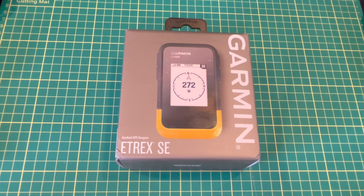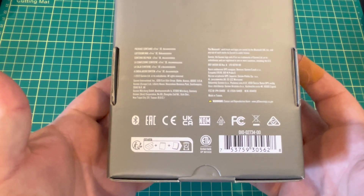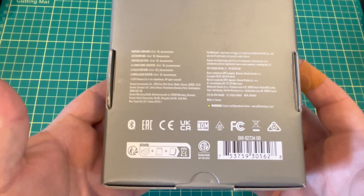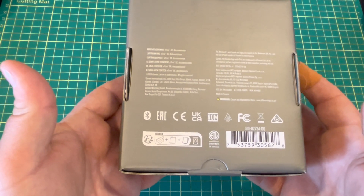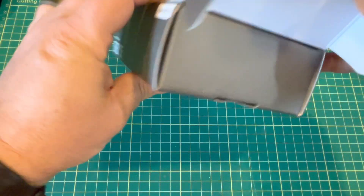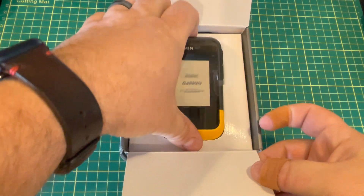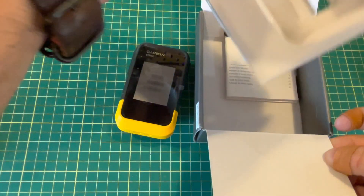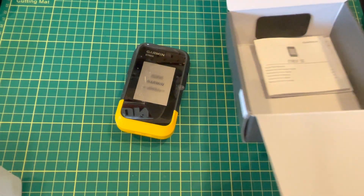A lot of people use smartphones and apps, but there's still a valid use for a dedicated GPS. Looking at the box, we have a Bluetooth icon for pairing with a smartphone, Garmin Explorer, geocaching, and notifications. Notice there's no Wi-Fi and no ANT+ — meaning you probably can't use this as an inReach remote. Opening the box, we have the device itself, nice and small — one of the benefits of the Etrex line. No cable, no clips, just a little instruction manual.